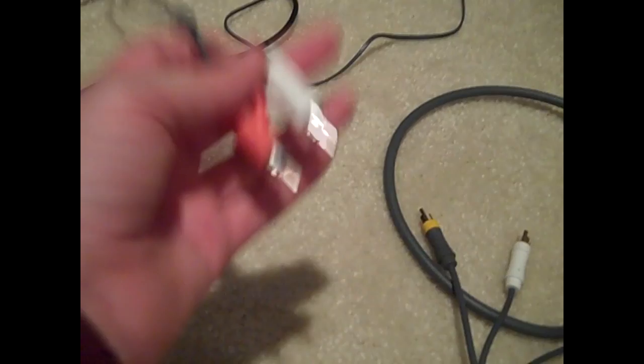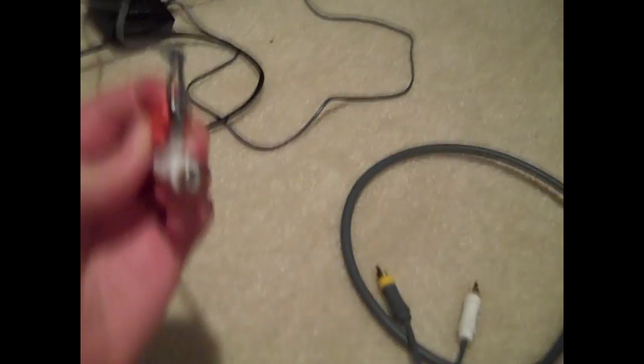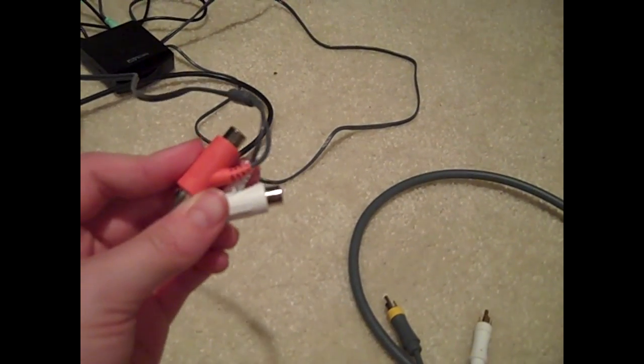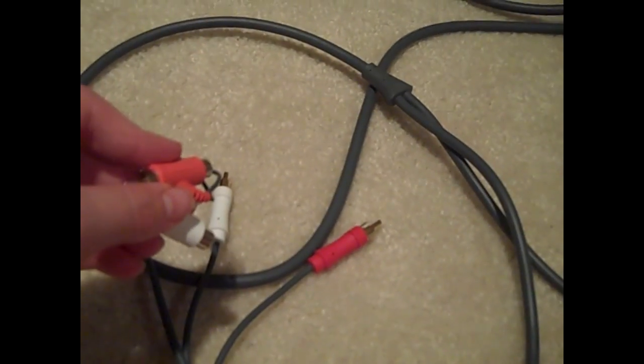If you have Turtle Beaches, you're going to want to take these two and put them in first, because you can tell on the back they have the little buddy inserts. Or you can put the back of these two onto here.